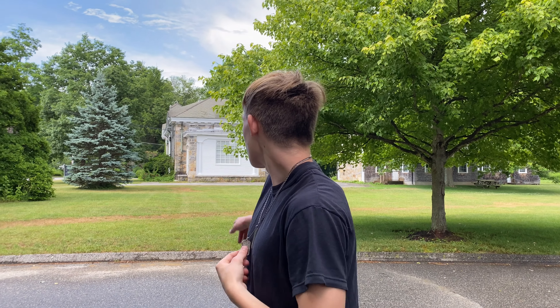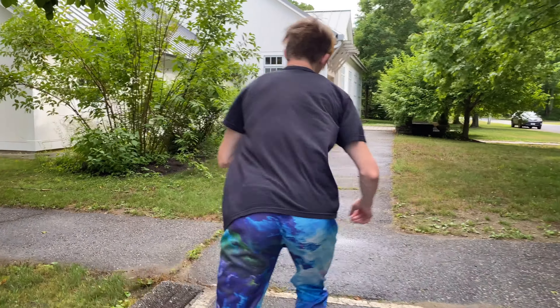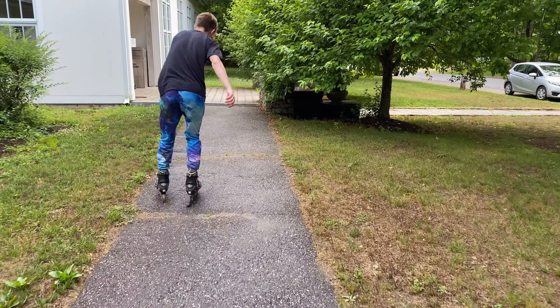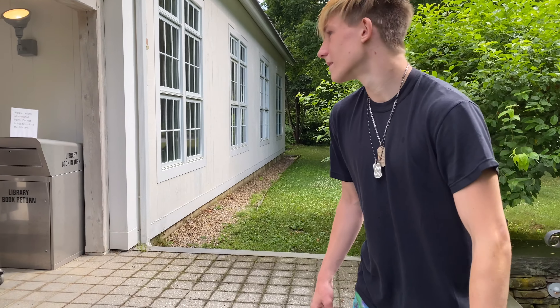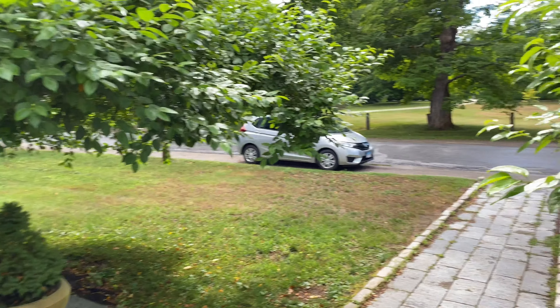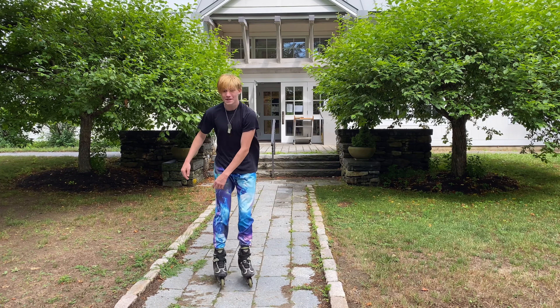Wanna go down a bit more to that area and do some tricks, or right here? I don't wanna jump the stairs. Let's just mess around over there, then go over here. Let's check out the stairs real quick — I wanna do a few things over there. Whoa! Shilky, please! The door is open though. Are you gonna jump him? I'm gonna jump the stairs — let me get down here. Oh! That was so bad though.